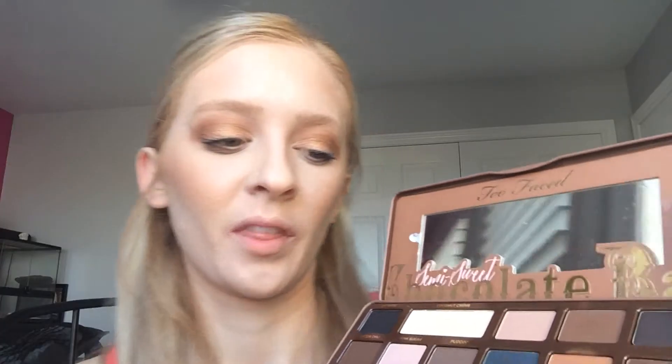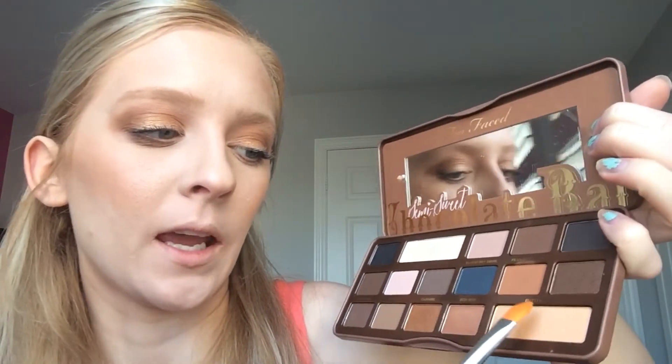Then pack some on the outer corner. I'm going to take a little bit of Butter Pecan and just put that on the center of my lid.